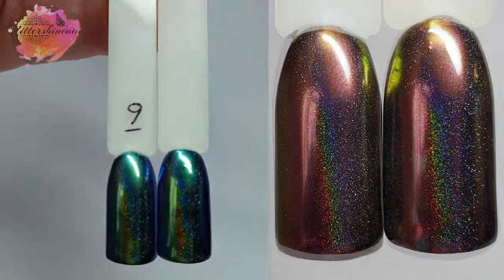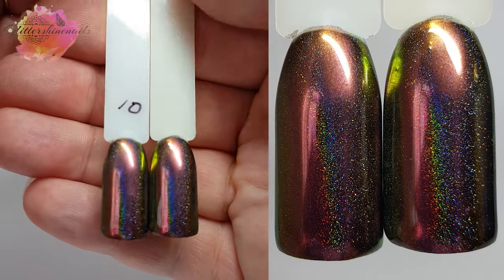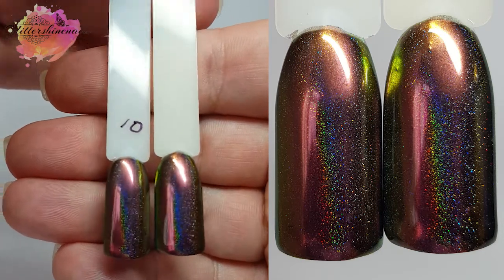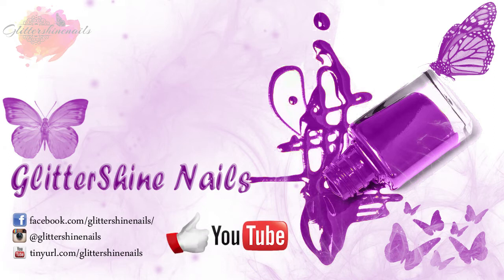So I hope you've enjoyed my swatch and review on these amazing Peacock Holographic Chameleon Pigments from Born Pretty. If you did, please give me a thumbs up, and if you haven't yet subscribed to my channel I would love it if you could. Don't forget to come over and follow me on Instagram at Glitter Shine Nails. Until next time, happy stamping — bye!